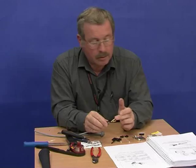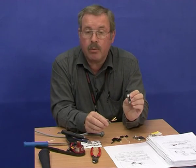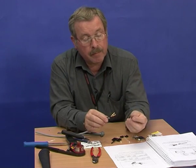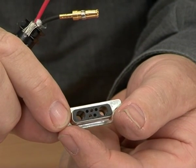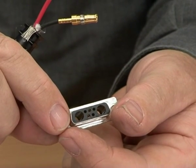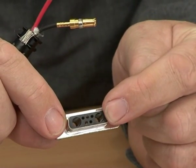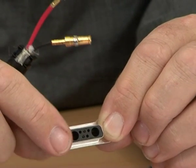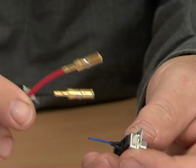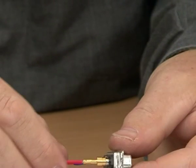The two connectors should now be fitted into the actual connector itself — this is what will be connected to the equipment. With the wider part of the D-sub at the bottom, we must be sure of the polarity. This side is the negative or the black lead, this side is the positive or red lead. Now we insert the cables and clip them into position — they just push in.